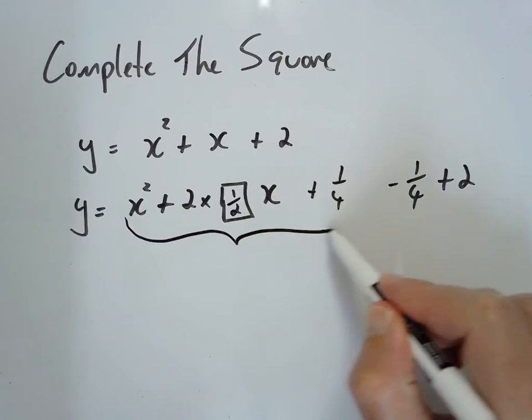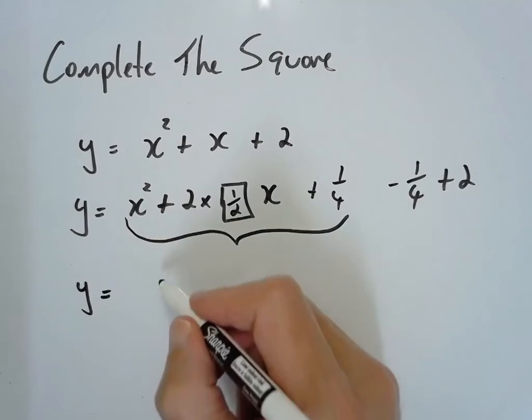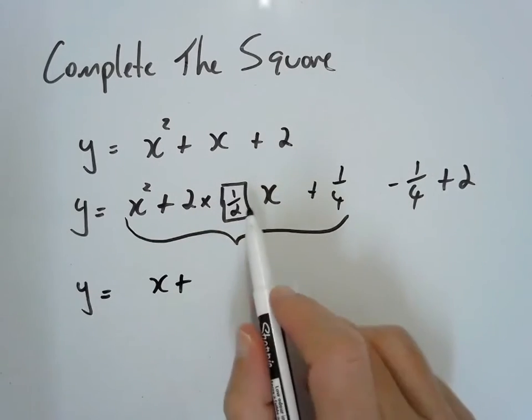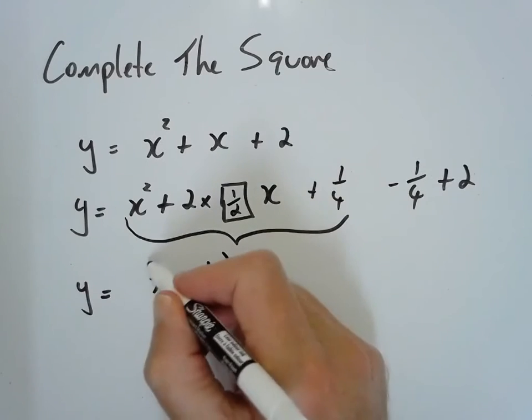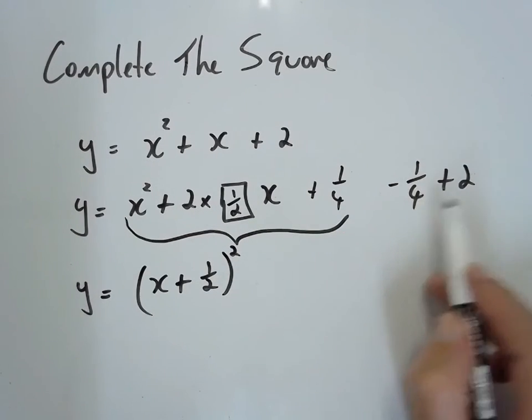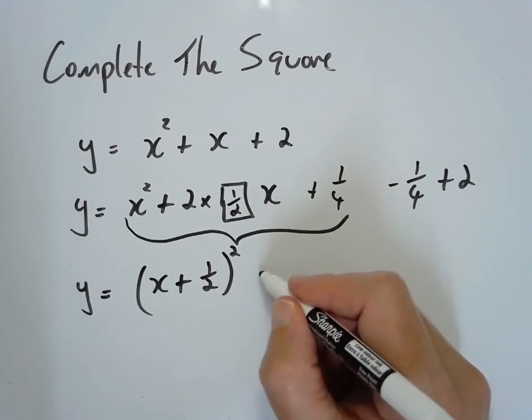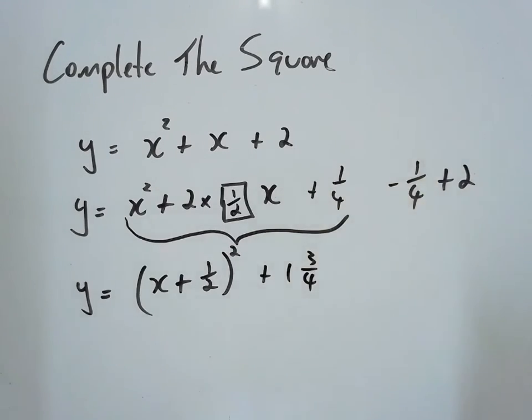We have, however, created our pattern that we can factor back into our perfect square, which is x plus whatever is in that box goes into my bracket. And then out to the right-hand side, I've got minus a quarter plus 2, so that's going to be plus 1 and 3 quarters.